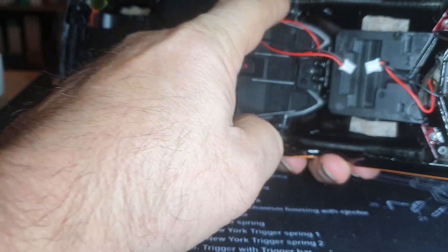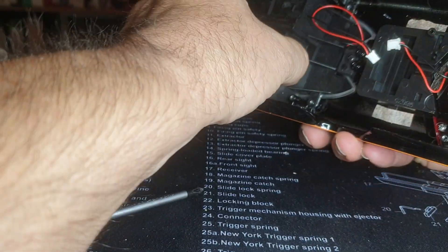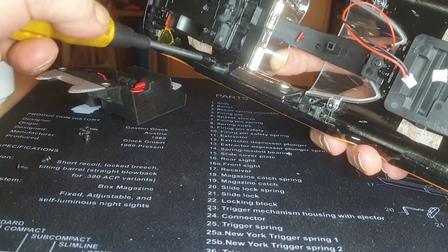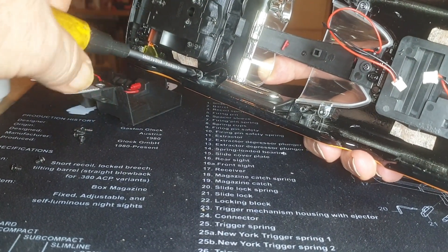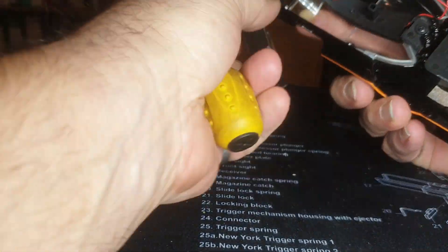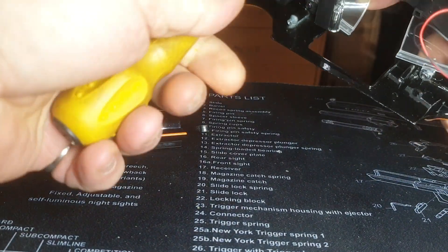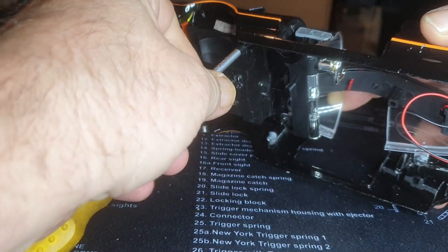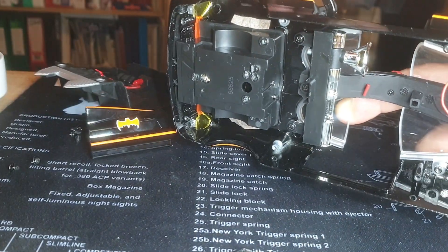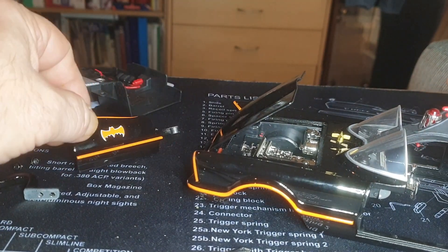The next thing we need to do is take off the two screws in here, take the cockpit piece out, and then we can unscrew the mechanism for the doors. Both doors lift out - and we'll turn this out and then I'll show you. It's a simple case - it lifts out. There we go.